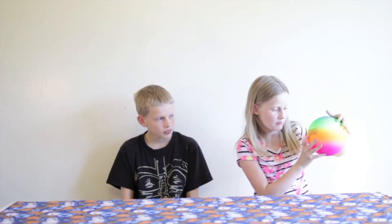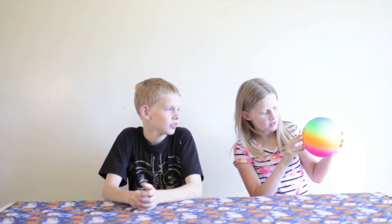Hi guys, welcome back to What's in it Wednesday. Do you ever wonder what's inside a bouncy ball? We're gonna show you today, and this is from Sports Design.